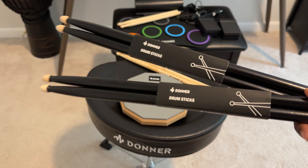The Donner electric drum set is perfect for little kids. It's made with high-quality soft silicone, which is great for reducing the noise when drumming.